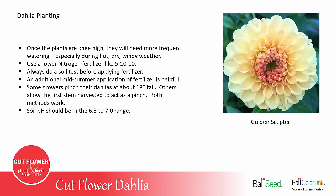Once your plants are about knee high, they'll need much more frequent water, especially during hot, dry, windy weather. It's not unusual to have to water your dahlias two, three, sometimes four times a week in the heat of the summer.